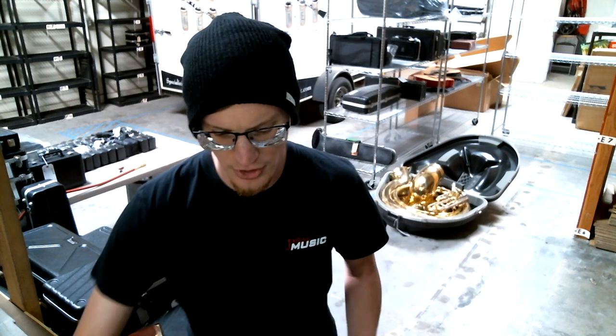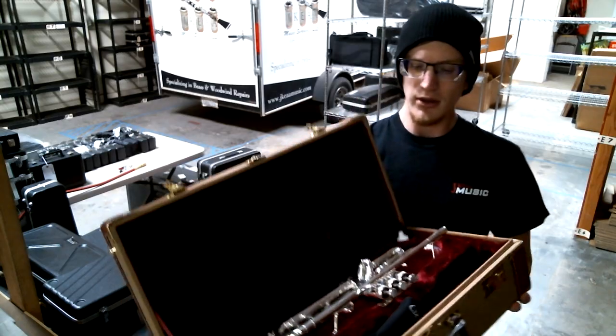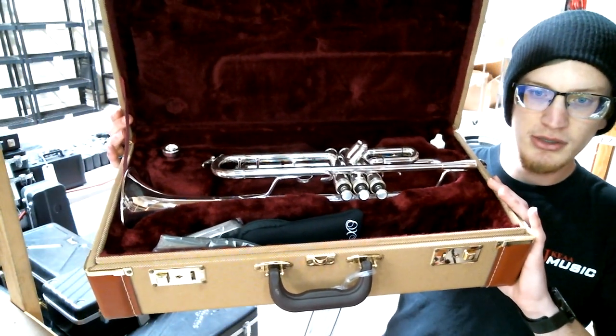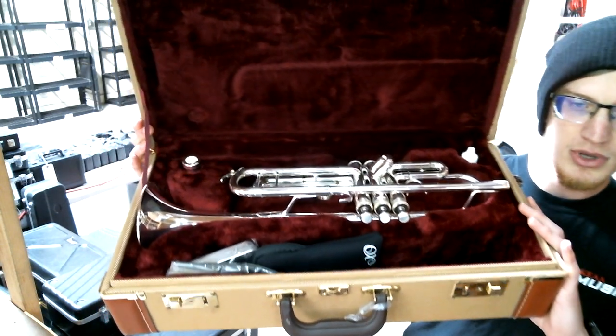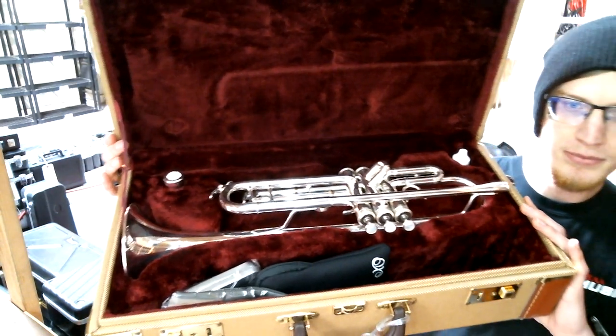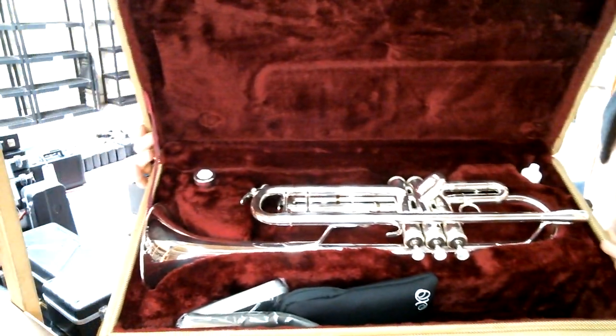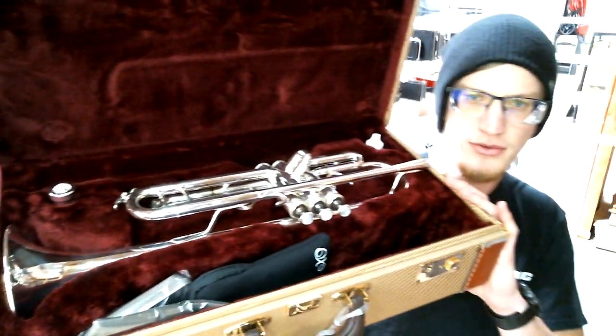Let me go ahead and show you the inside of the case here. It's a nice tweed-style case with leather coverings on the corners, and a dark red plush velvet finish on the inside.